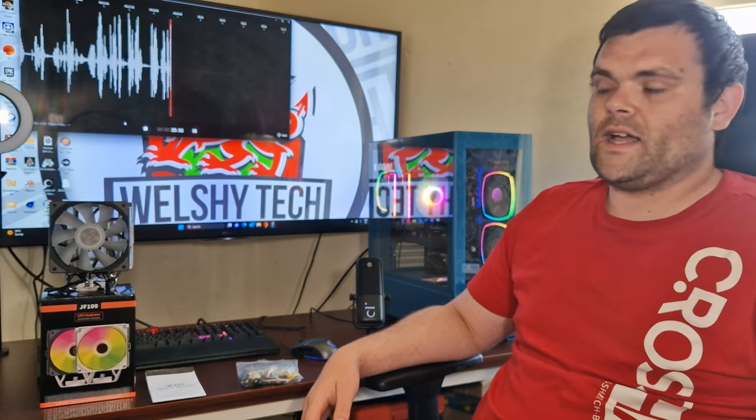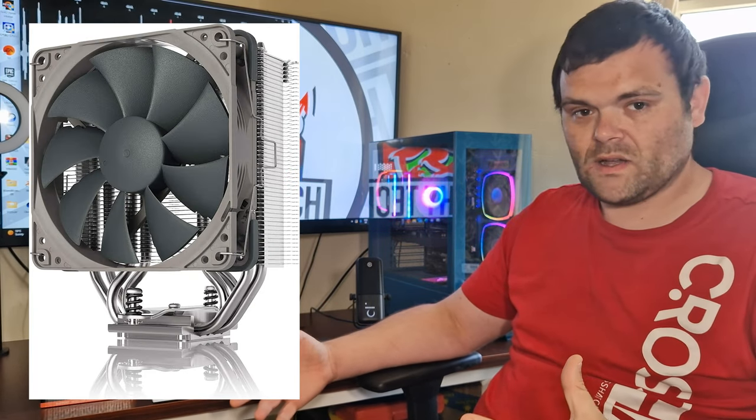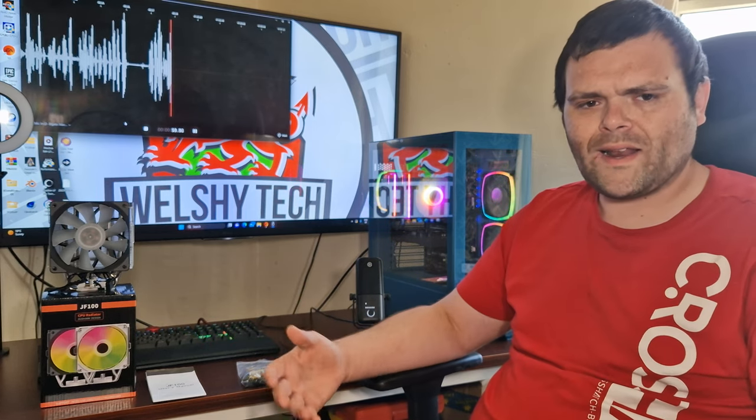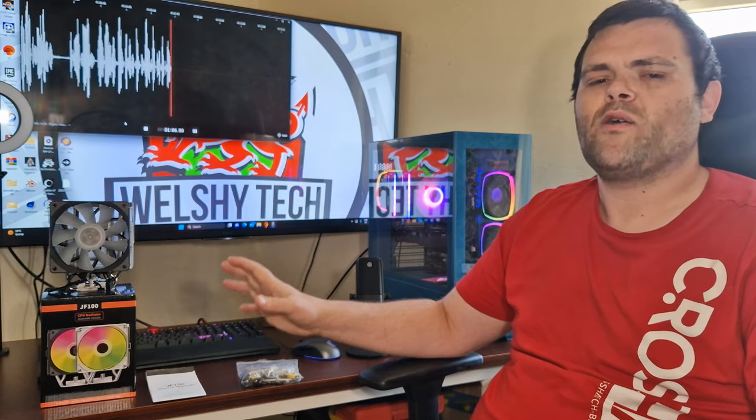Is it a Noctua killer? Not really. But what it does have over Noctua is the price. A Noctua 120mm CPU cooler — especially the Redux version, the similar one without RGB — is £50. Yes, you get Noctua quality and it's built better, but the overall performance is not far off.